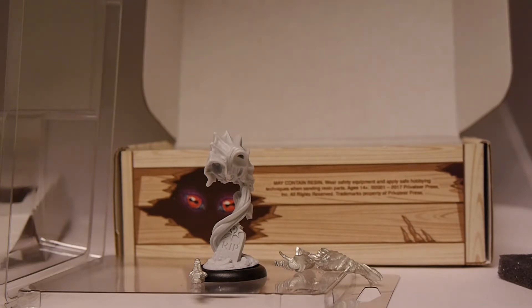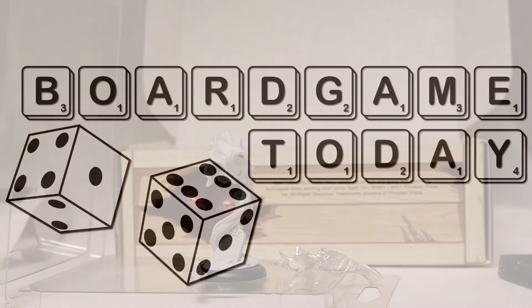Of course, we're on Twitter, Facebook, and YouTube, all at BoardGameToday. And until next time, keep rolling those dice and get your game on.